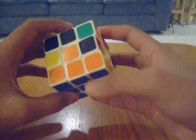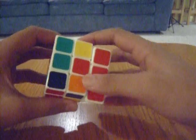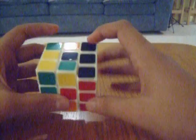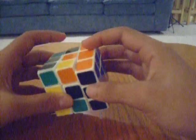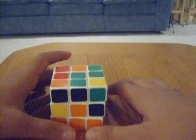So basically after this step, this bottom is going to be solved, and this whole second row is going to be solved. So you're going to solve this piece here, this piece here, this piece here, and this piece here. Very simple concept.